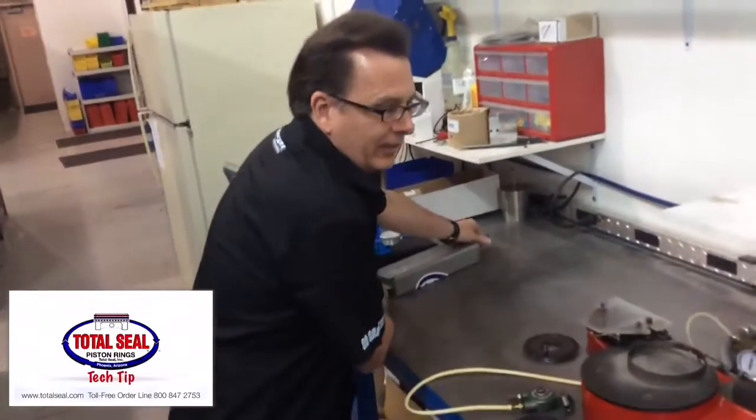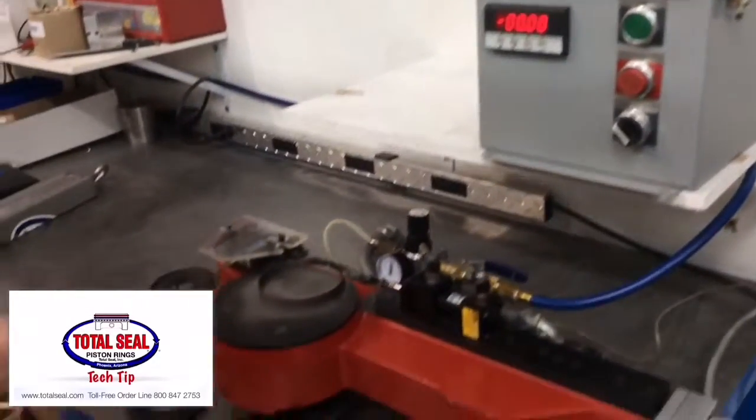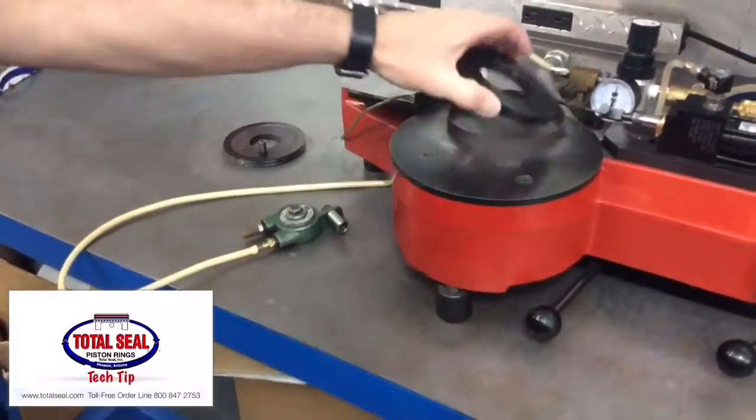When we're testing, we're checking the pounds to compress the part to a specified bore size. In this case, 4030. I've got a slip ring for 4030 and a master for 4030.